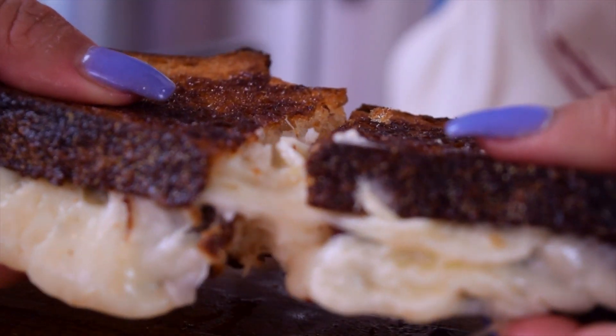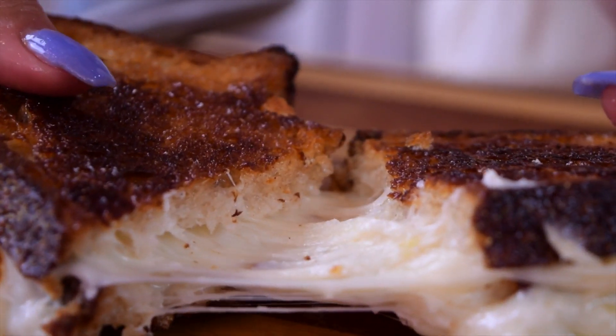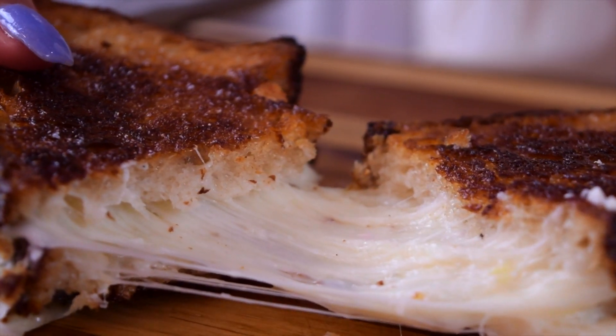Look at how gooey and cheesy the sandwich is. Is it overkill? I'm not sure, but I am so ready to dive in.